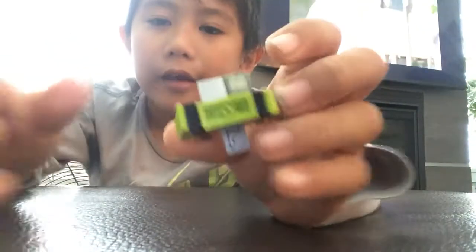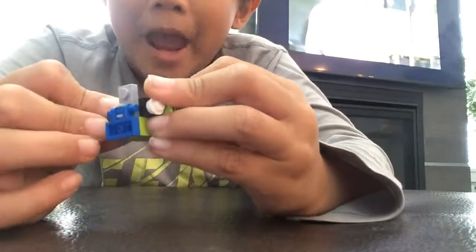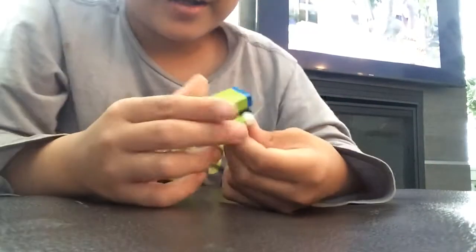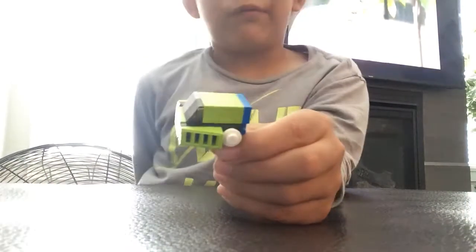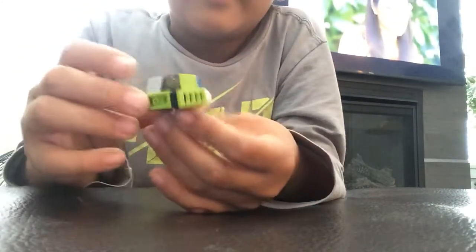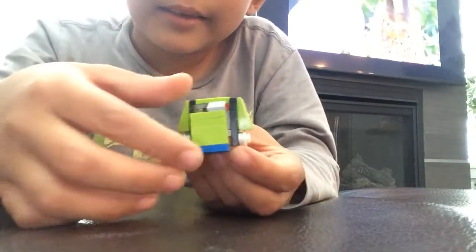Hello guys, my name is Fernando and welcome back to another video. I'm going to show you how to transform him. To transform him, you need to get this...